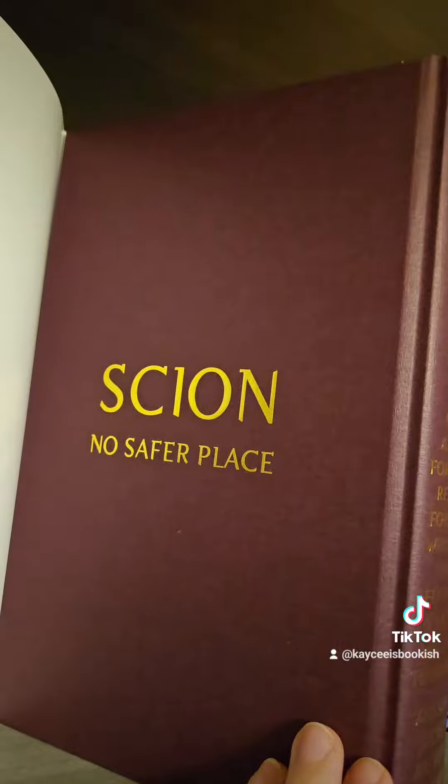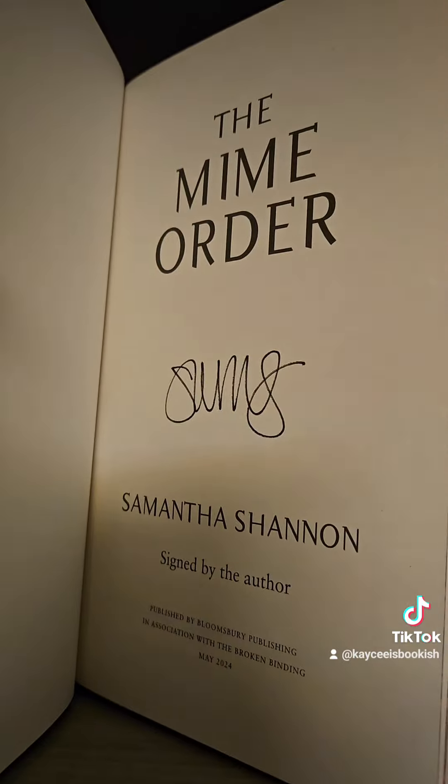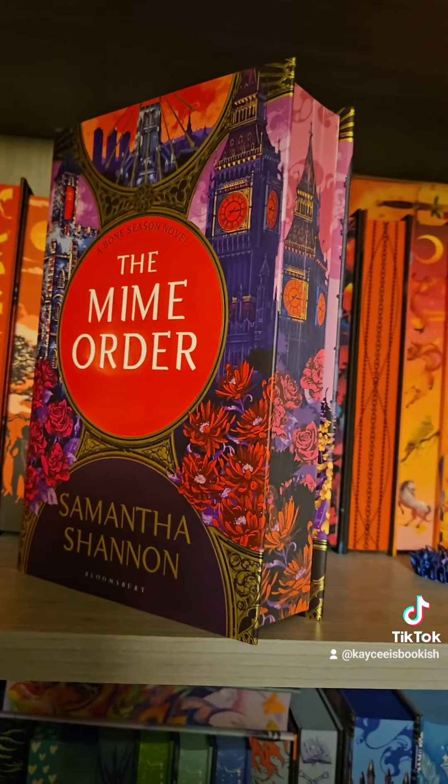And here's what the back looks like. These do have ribbon bookmarks built into them. And these are signed editions. This is so gorgeous. I love how detailed they went with this.